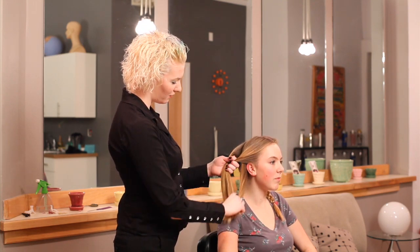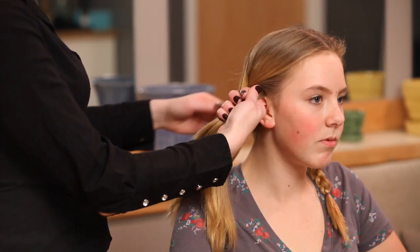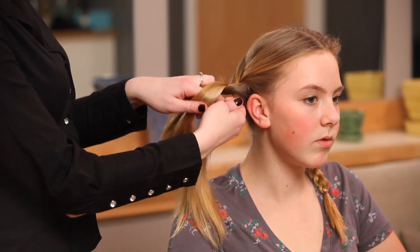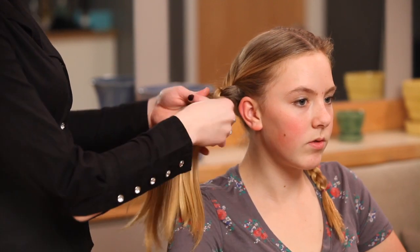Do the right hand over the middle and then the left hand over, right hand over, left hand over. You're just going to continue that all the way down to the end.